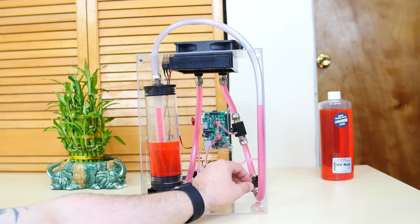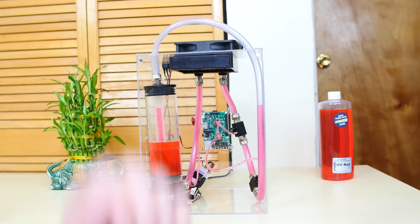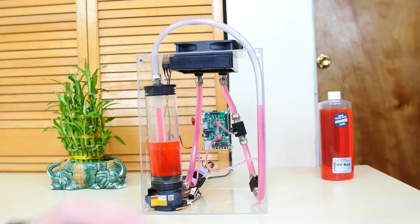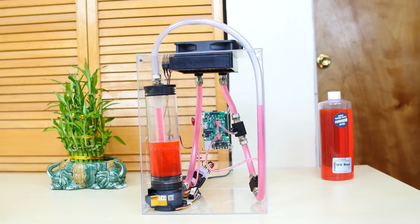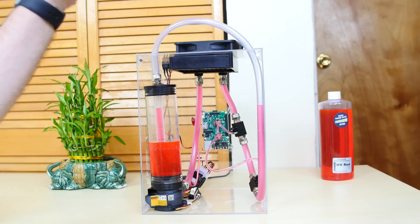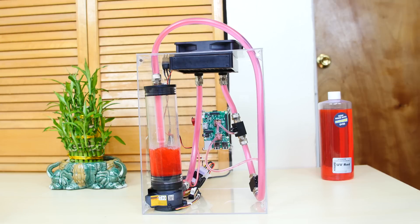I added some more splitters and tubing and it's flowing like a champ. I'm going to demonstrate right now — I filled up the res halfway so I can show you guys how efficient this flow rate is. I'll hit the power switch here, and as you can see, the freaking flow rate is amazing. Everything is flowing perfectly.